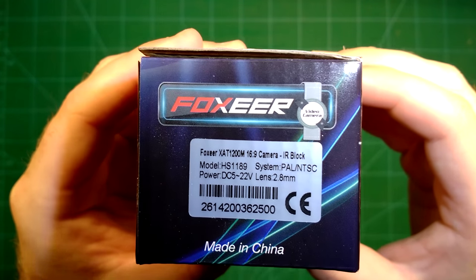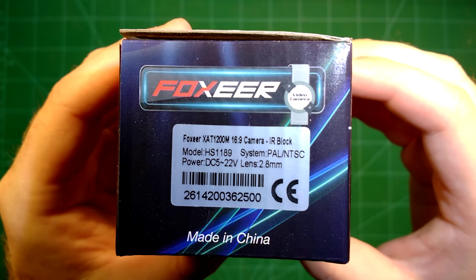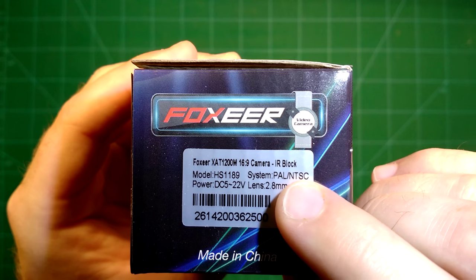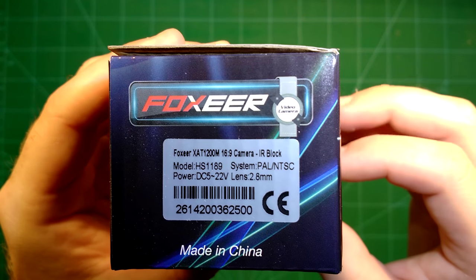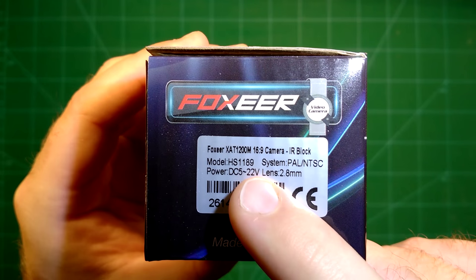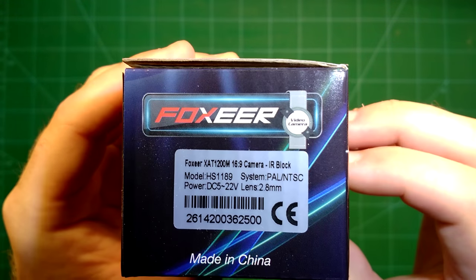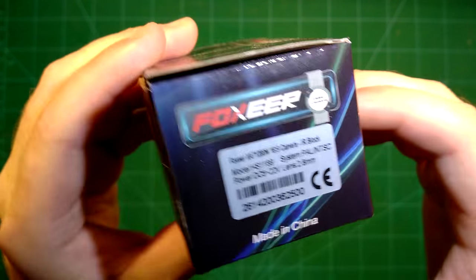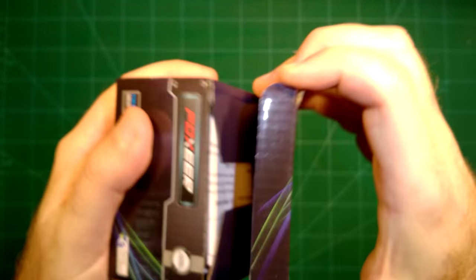This is a CMOS camera, not a CCD camera. You can already see it because it supports both PAL and NTSC — you don't need a specific camera for that. It comes with a wide input voltage and your regular sized 2.8mm lens, which you can of course change if you like.